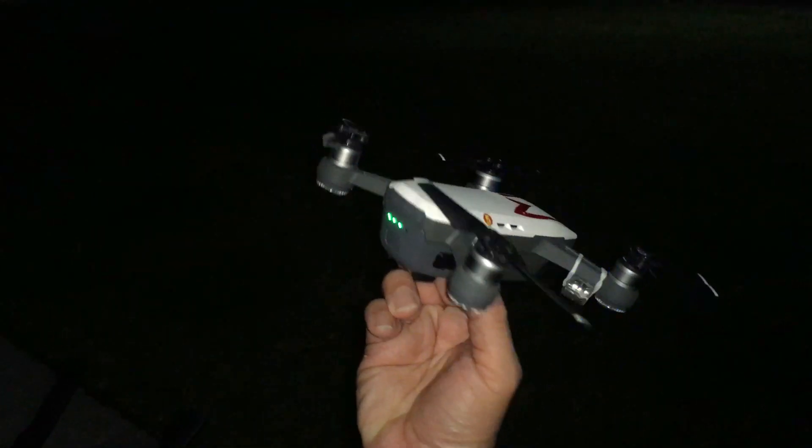You can see that with the lights it really helped in identifying where the drone is and identifying the orientation. Those lights help a lot. That's how it looks — with the lights on it really helps with identifying the orientation and allows you to orient the drone much better.